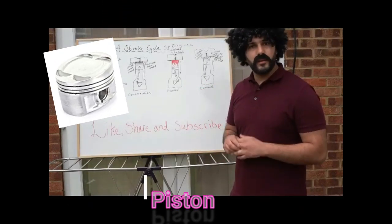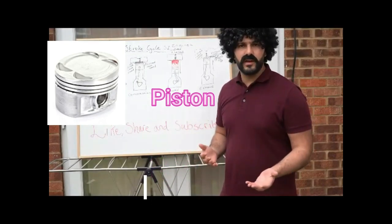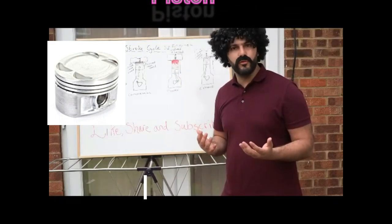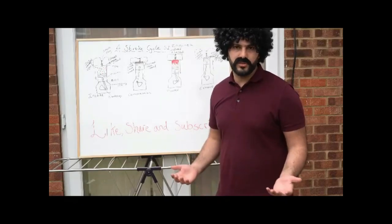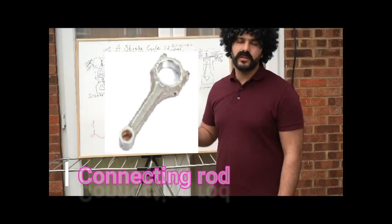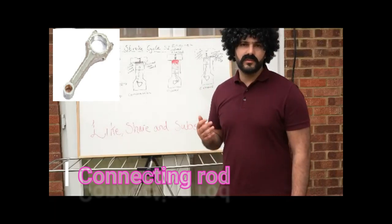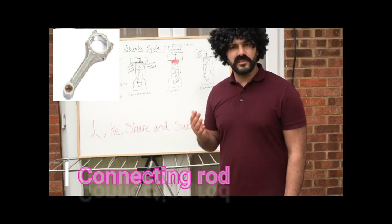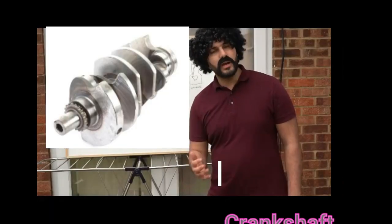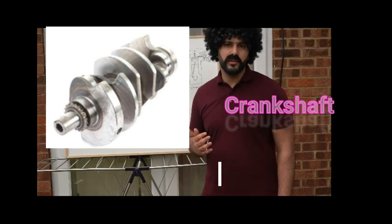We also have a piston. The piston's purpose is very integral to the engine because it provides the up-and-down expansion movement — forceful movement — within the cylinders through combustion. Then we have a connecting rod, also called a conrod or piston rod, which is attached to the piston via the gudgeon pin. Its responsibility is essentially to act as a lever arm for the piston.